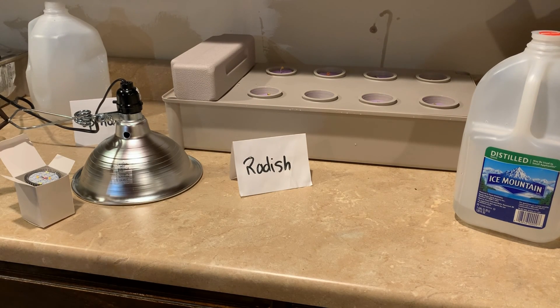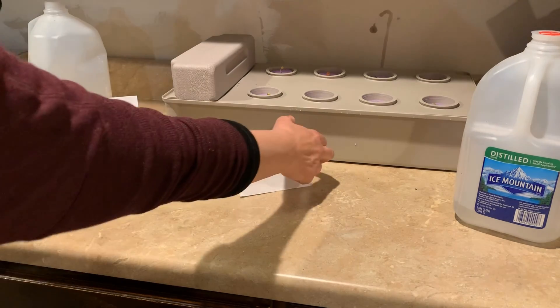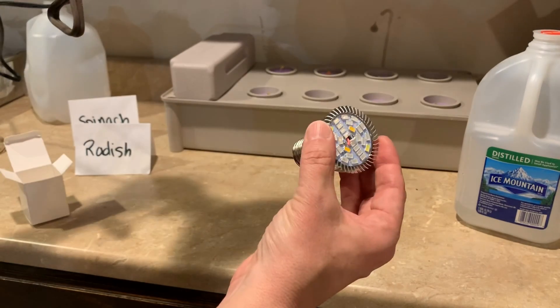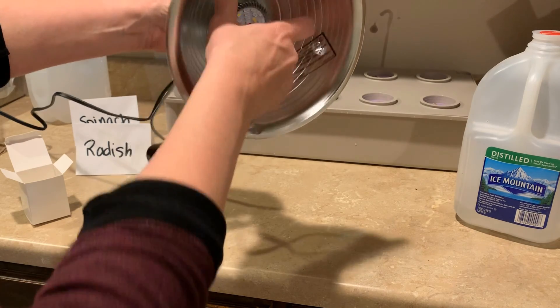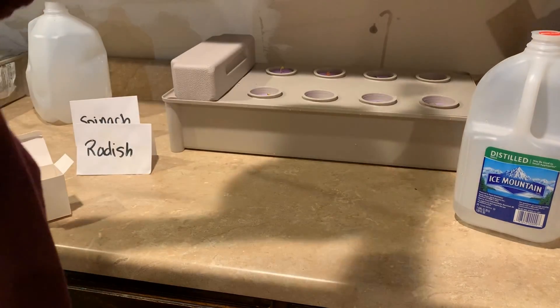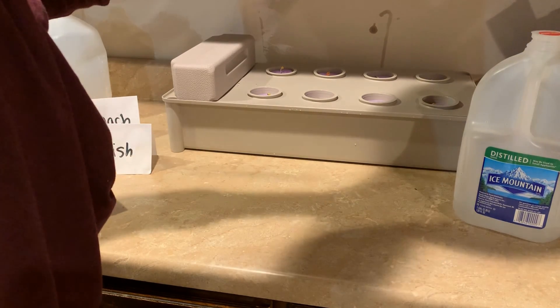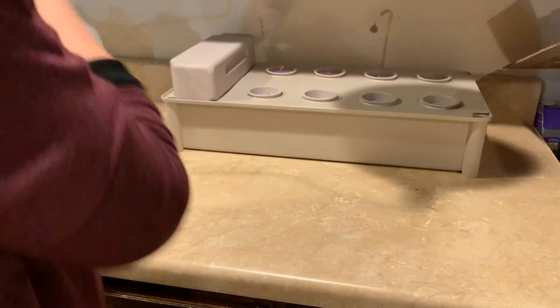The last step is to set up your light. What I have here is a clamp lamp and an LED grow light. You're going to put your light bulb in — take it out of the box — and then you want this about 6 to 12 inches from your kit.